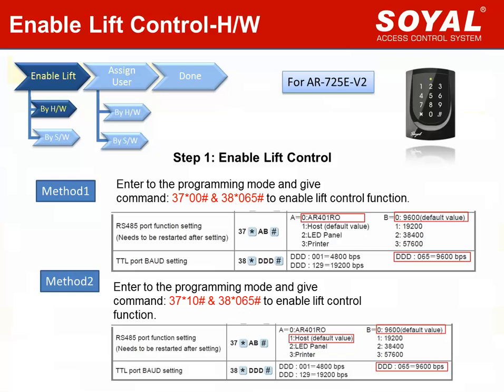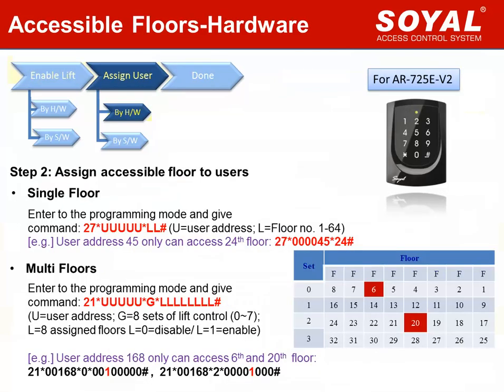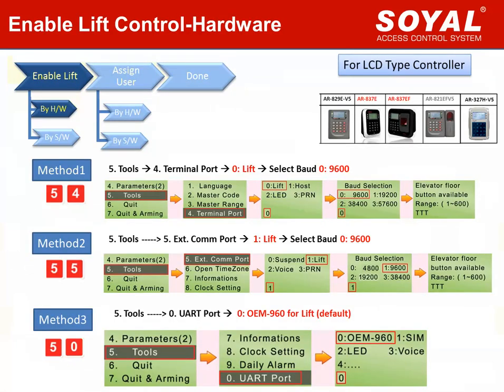For keypad controller AR-725E version 2, use command 37 and 38 to enable lift control and set up the baud rate. Just follow the menu to change the parameters as needed. Then use the same commands 21 and 27 to add user floor cards. The operation and examples are the same as the edge controller. For LCD controller, follow the menu to select the right settings for the three methods.